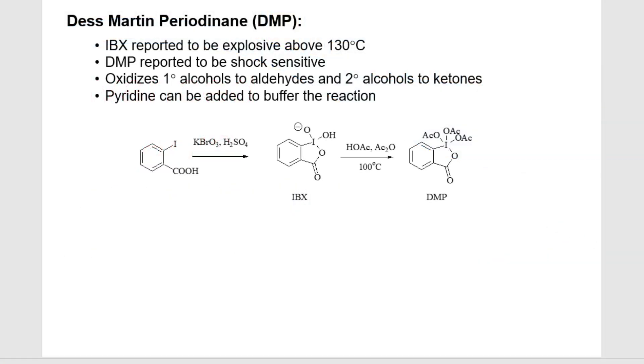In this follow-along, we'll cover the Dess-Martin periodinane oxidation, or DMP oxidation. DMP is actually one of my favorite oxidations, and although it's got a bad rap because IBX — which is an intermediate to making DMP, you can see it in the middle here — and DMP itself are reported to be explosive and/or shock sensitive.